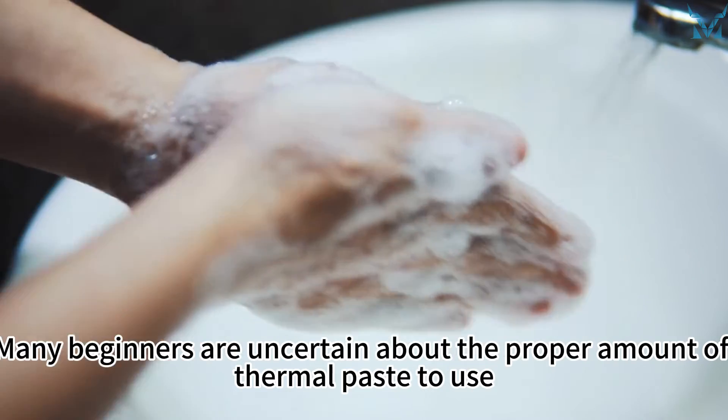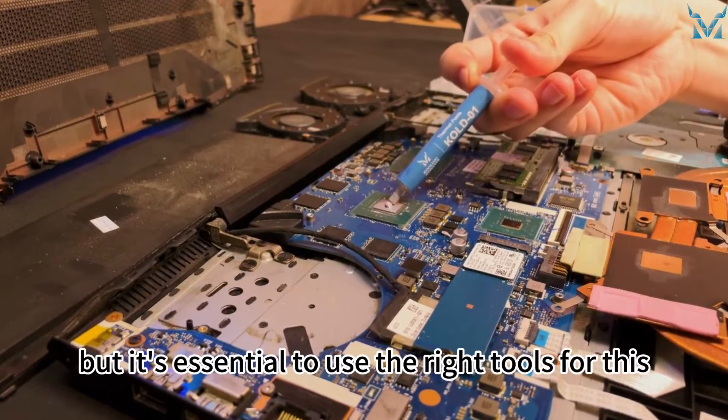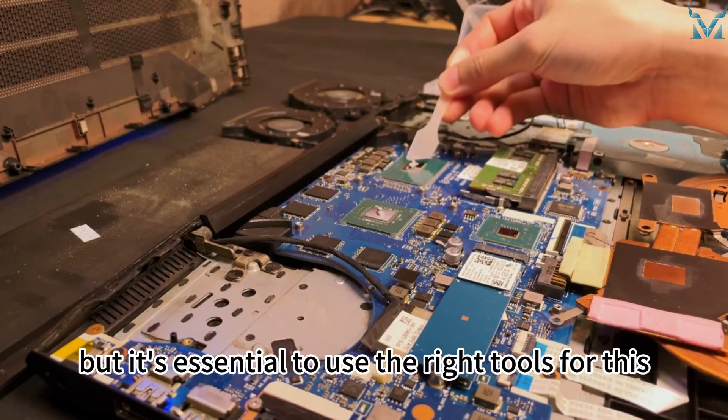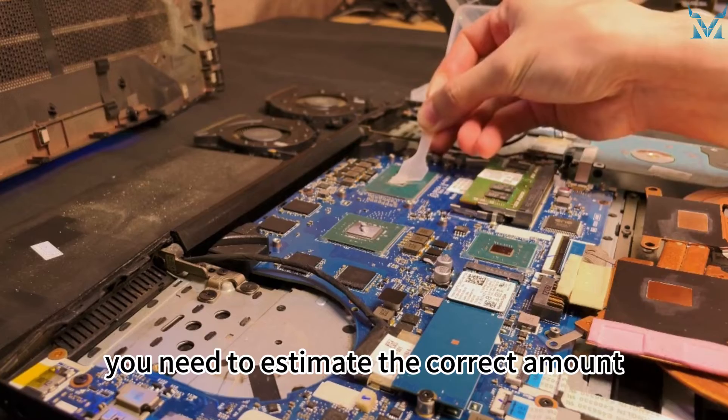Many beginners are uncertain about the proper amount of thermal paste to use, so they may choose to spread it out, but it's essential to use the right tools for this. If you are applying in a dot or cross pattern, you need to estimate the correct amount.